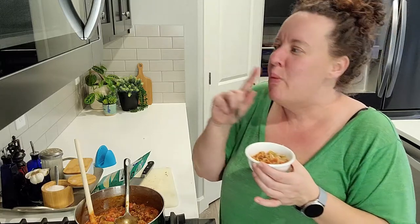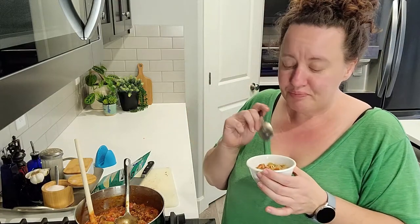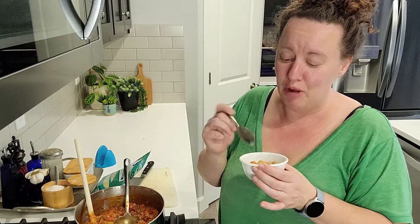Forgot to let it cool down! Okay — this tastes just like stuffed bell peppers, I kid you not. It's just so much easier. Didn't have to go through pre-baking the bell peppers, then stuffing them, then babysitting them in the oven.